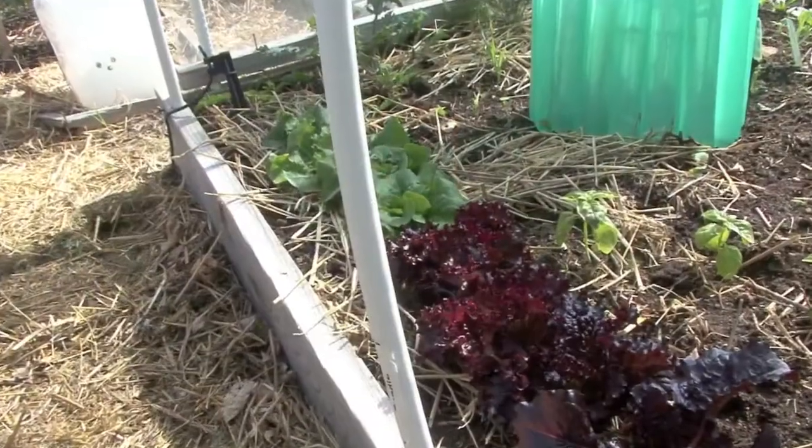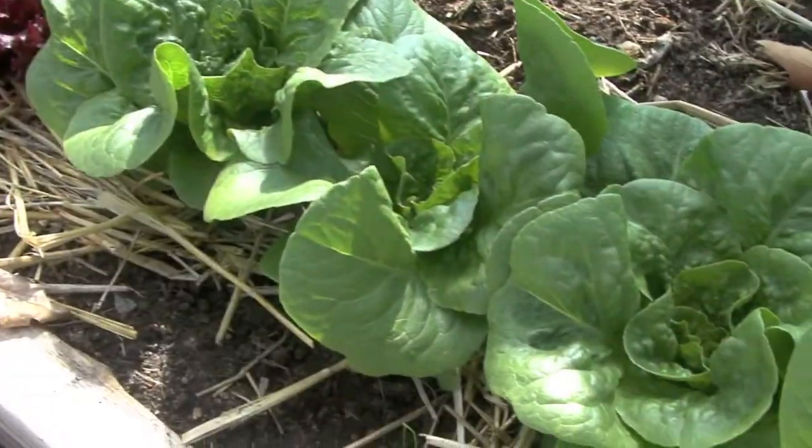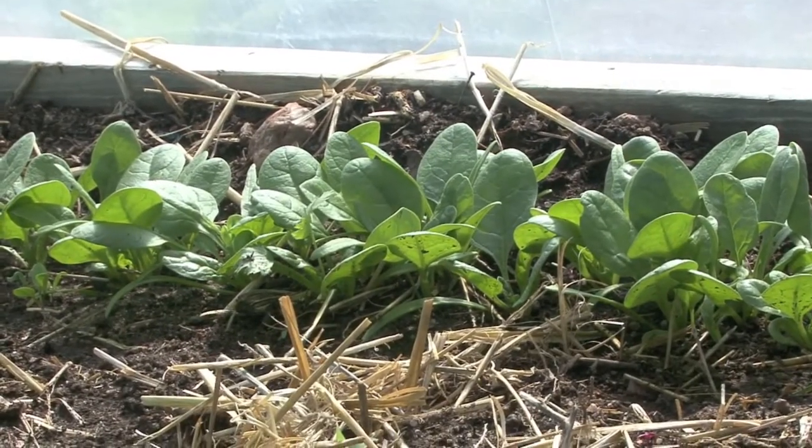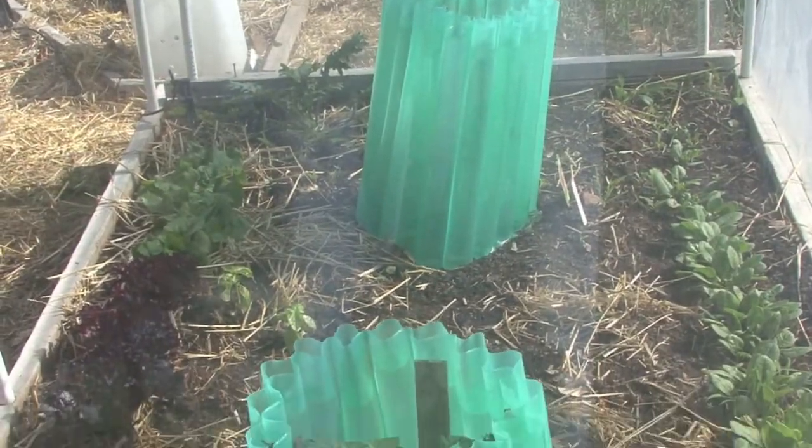Underneath our larger hoop tunnels, we have also used wallowaters to protect our tomatoes. Our lettuces are doing just fine, as well as our spinaches. This is Noble Giant Spinach.